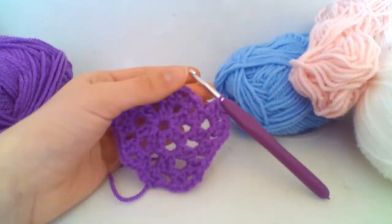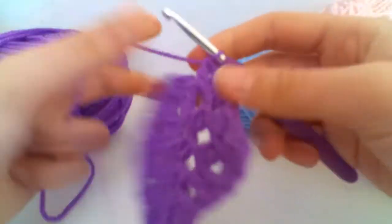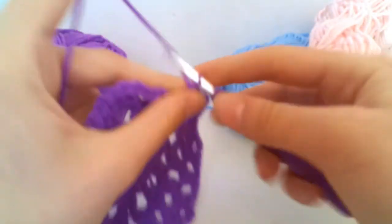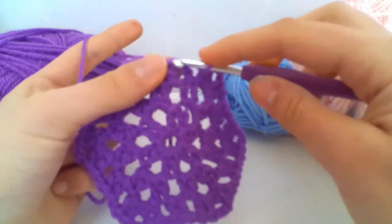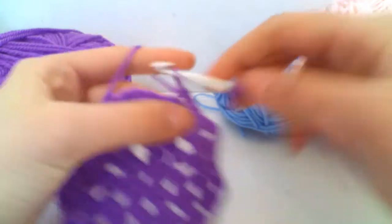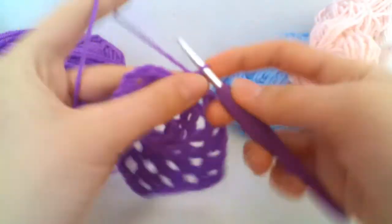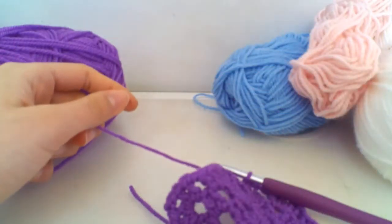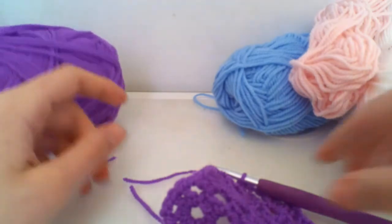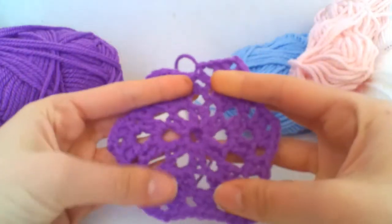Here I am almost at the end of my third and final round. To join this last group, I'm going to chain one and slip stitch into the third chain from the hook. Then to finish off, I chain one, cut my yarn, and pull through to make a knot.